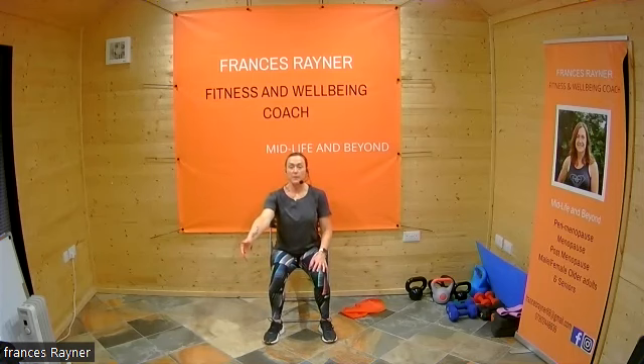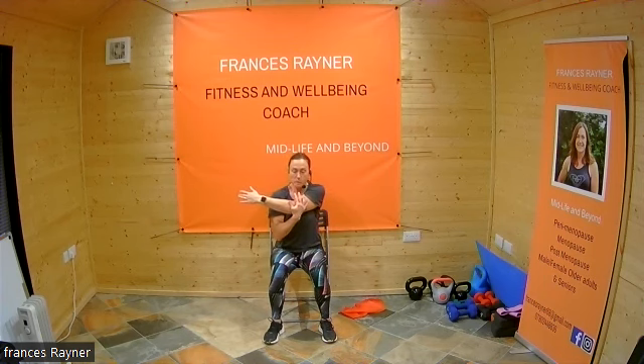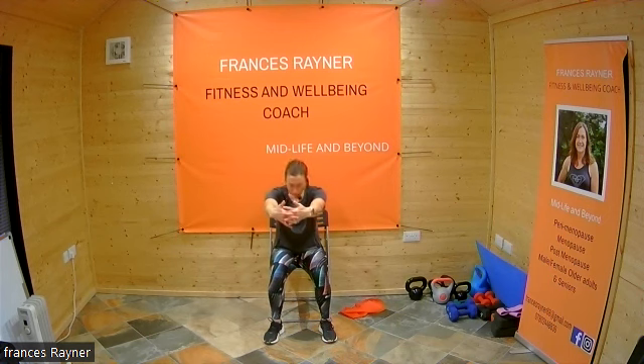Bring your neck back up. Take that arm across the body and pull in that elbow — really pulling that arm in towards the body. Then change direction. Clasp those hands in front, push forward, drop your head down until you're looking through your arms down towards the floor. Then push those hands back — pushing those shoulder blades back. Remember to keep that chin up looking forward.